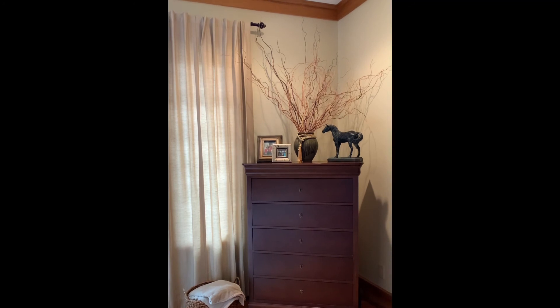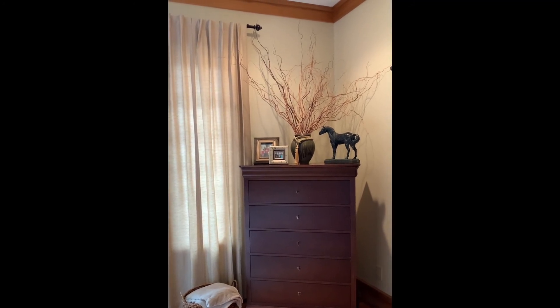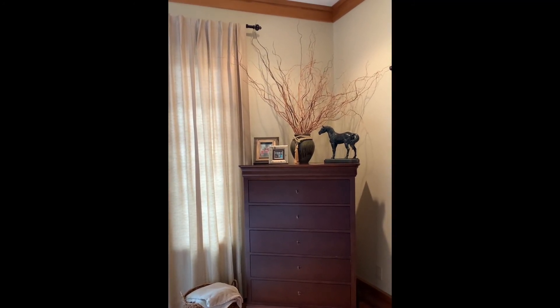I think this space looks really good. I love it — it's got some of my favorite things. Thank you for joining me today. I hope that you enjoyed this decorating of the dresser, and I hope to see you next time.